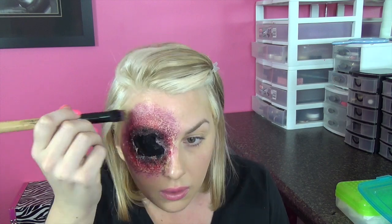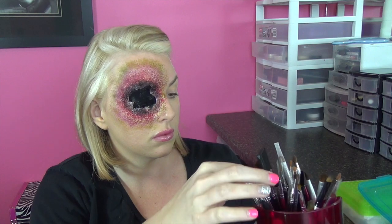Now I'm going in with a darker purple color and stippling it around the edges. You almost want this to look like a gradient effect — if you look at a real bruise or injury, the colors kind of fade into one another. There isn't really a harsh line or stopping point, so blend the edges out. You can use a sponge with texture if you don't want to use a brush, which can help give the appearance of bruising or injury. I'm going to take the black and darken up around the wound on these edges, anywhere I may not have covered the toilet paper completely.